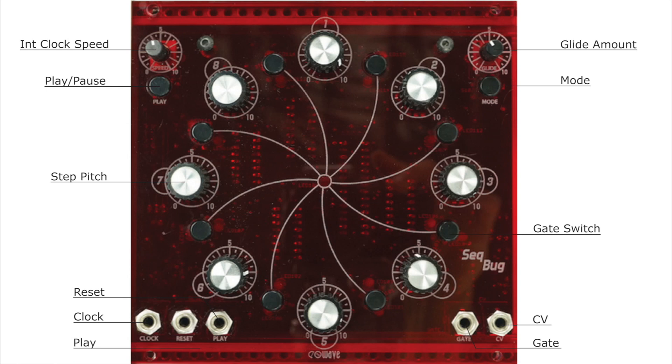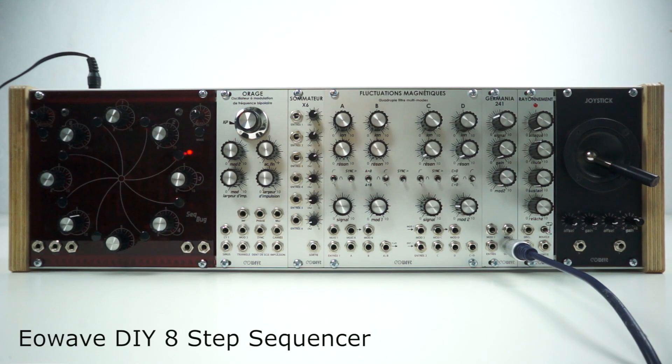The DIY8 is a step sequencer kit designed to be built at home. The kit comes complete with panel, PCB, and through-hole components ready to solder following the instructions.